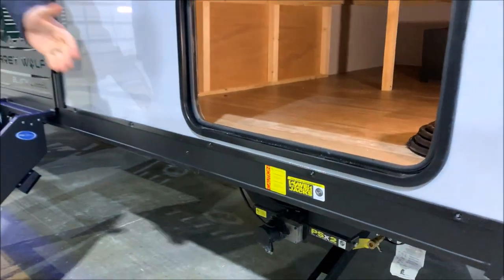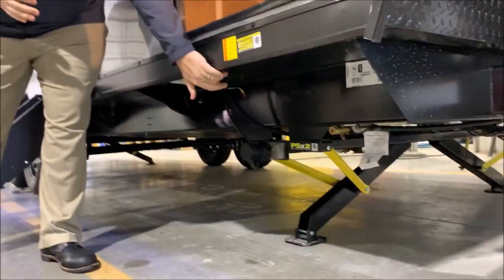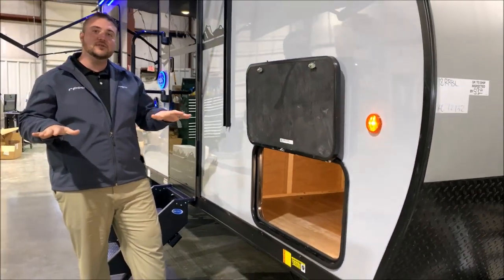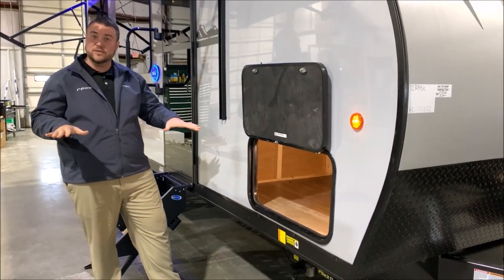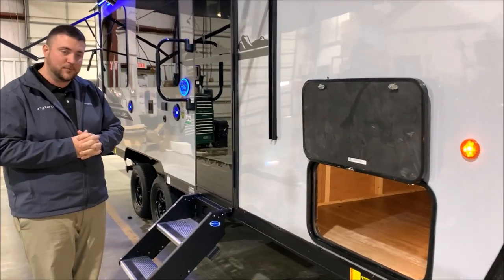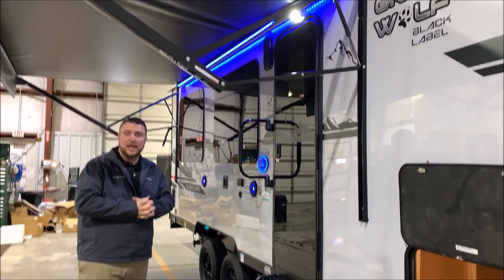We've also upgraded to the power stabilizer jacks. There's a switch right underneath here and the one switch up front will run both jacks down. One will hit the ground first and the other one will hit the ground after that and they will equalize in pressure — that is designed to stabilize your camper. We have the 15 foot awning right behind me here.